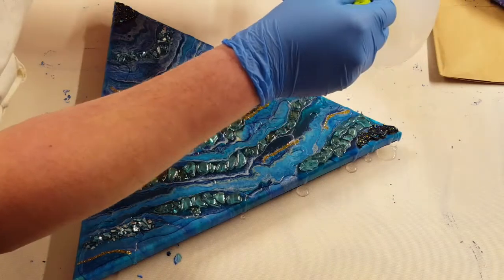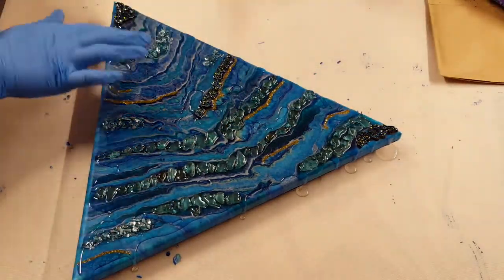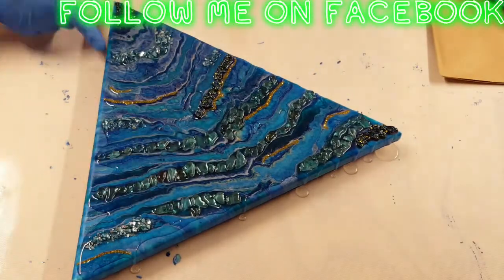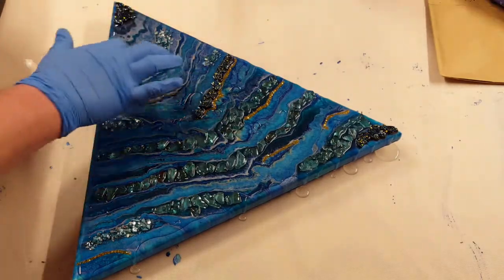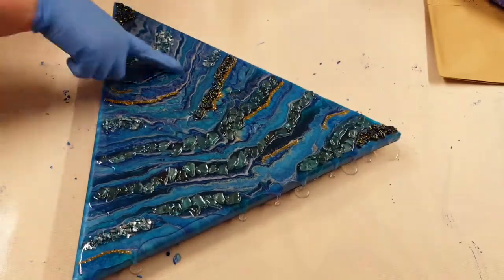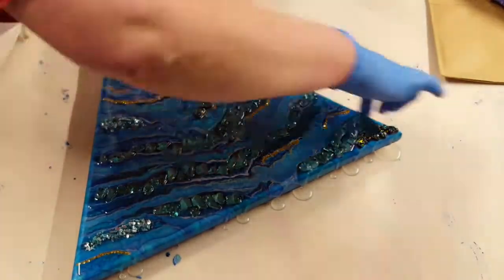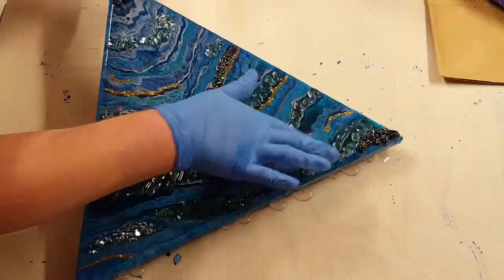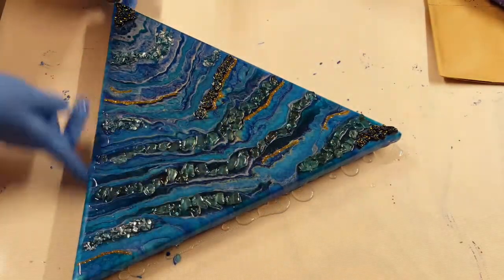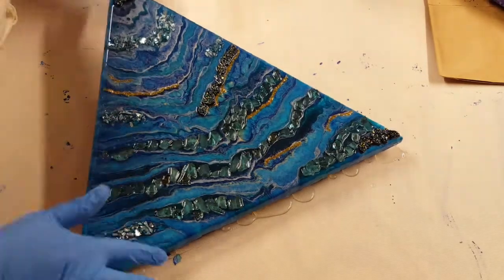Please guys, if you're liking this video go ahead and hit that subscribe button, give me a like and a share. So I'm just using my fingers, coming in here and rubbing that resin around, making sure the whole canvas is covered. And then I will come in here with my torch to make sure all the bubbles are popped.